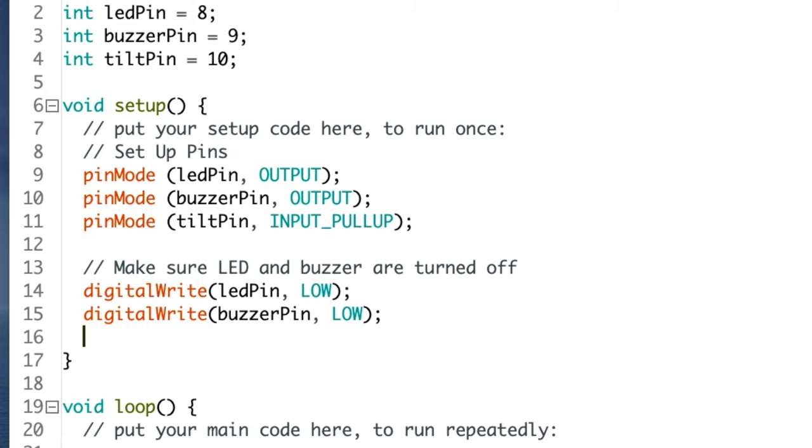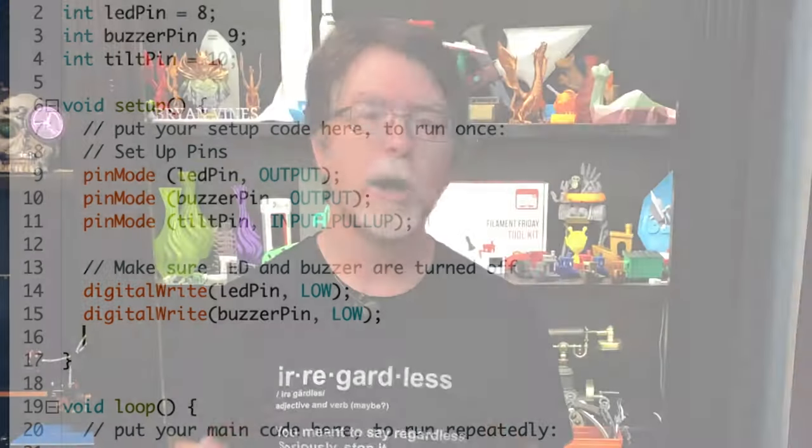Onward to loop! In here we're going to monitor the tilt switch. The code in this function runs immediately after the setup function completes and loops over and over again. In the setup function, we set up the tilt pin as not just an input, but an input with one of the UNO's internal pull-up resistors attached to it.